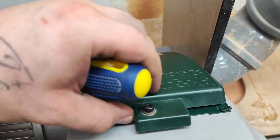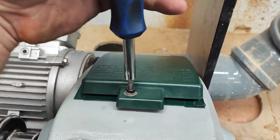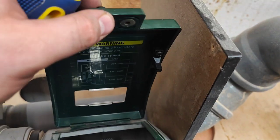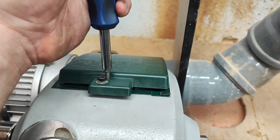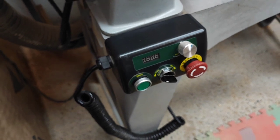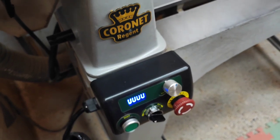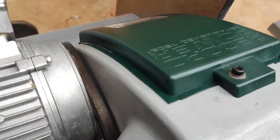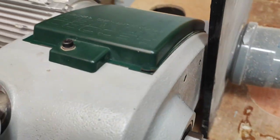I should also show you the safety switch here. When the lid is open, you can't turn on the lathe. Once I tighten the lid, you can see the light comes back on and power is restored. It's pretty well sealed all the way around with no dust getting inside.